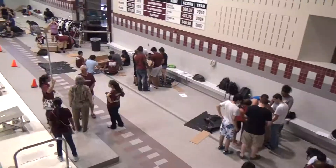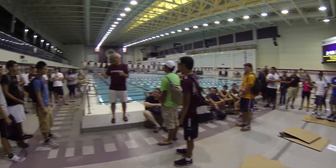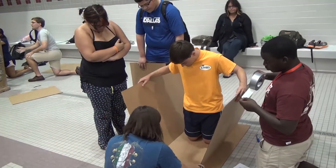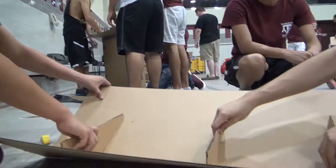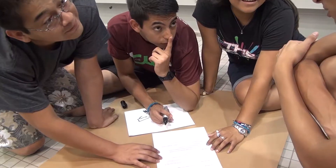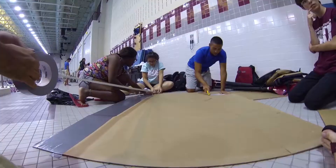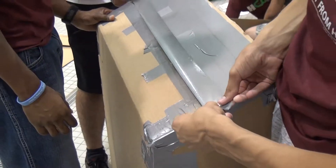A challenge to the incoming freshmen in the success program: students must build a canoe that can support a single person back and forth in a 25-meter pool using only three sheets of cardboard and one roll of duct tape. The strategy is encasing the cardboard in duct tape to try to make it waterproof.